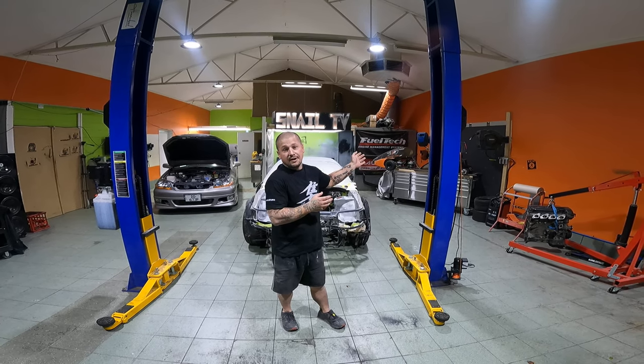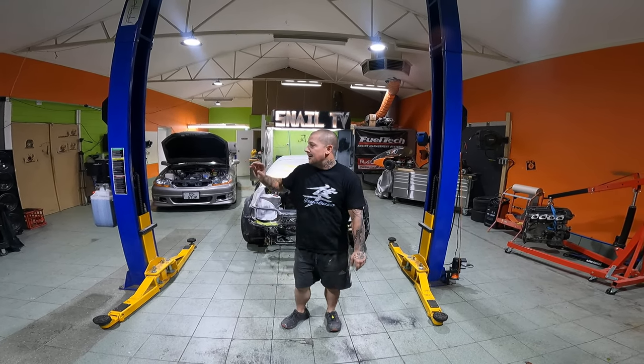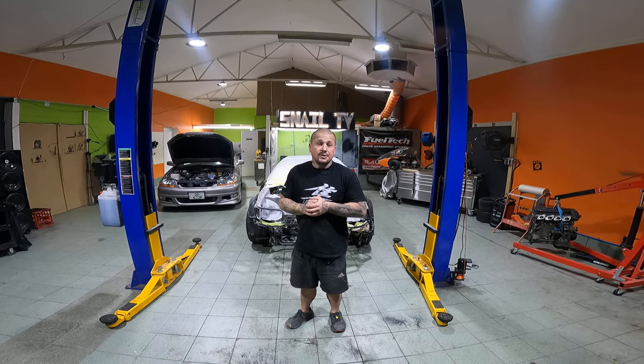We have stuff happening for the go-kart. We've got a couple of nice cars in here and we'll see what we're doing.